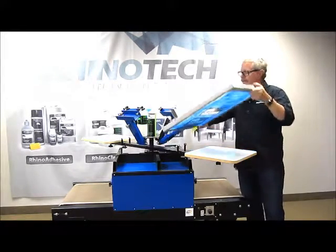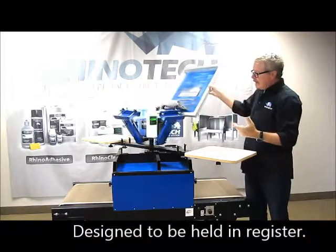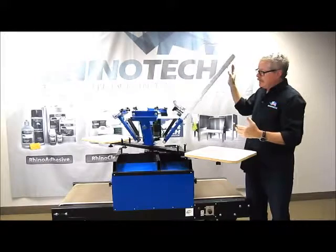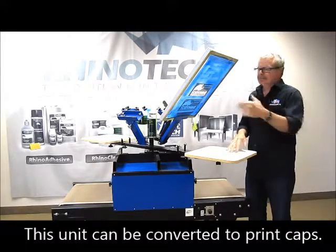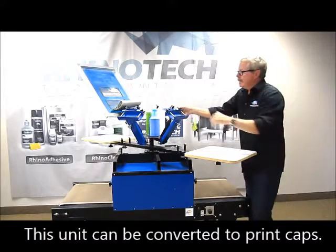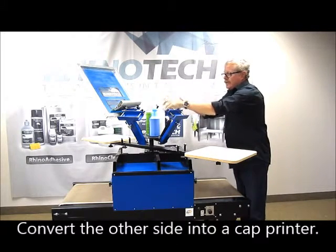This is held in place with a magnet system — pretty simple, pretty easy to work with. Now what's also interesting about this machine is that we can take it and convert it so that you can do hats. So as an example, we'll just bring this around and we'll convert this side so that we can actually print hats on.